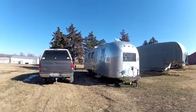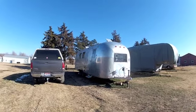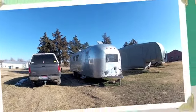Hey everyone, it's Nick from Livin' Lightly, and I'm going to do a quick Airstream update. We haven't done a video update since leaving North Idaho a couple months ago, so we've made quite a bit of progress and just want to fill you in.